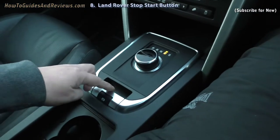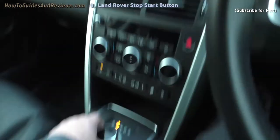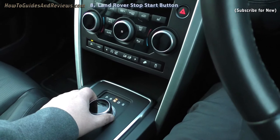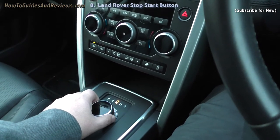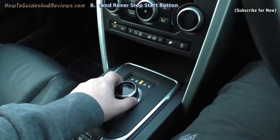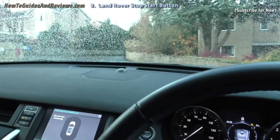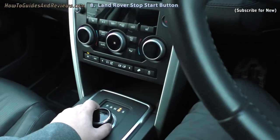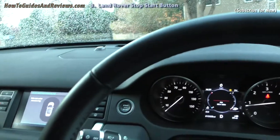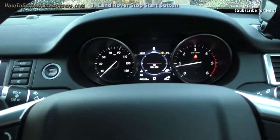There's no handbrake as such — there's this selector but don't mess with that; that's for reverse and it brings the reverse camera up. In neutral the car will roll if you let go of the foot brake. In drive, the brake engages and it doesn't move — or it may roll slightly forward depending on whether you're on a slope. That's how you start a Land Rover Discovery Sport.